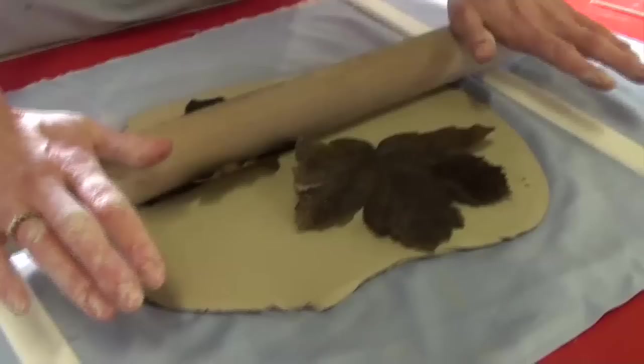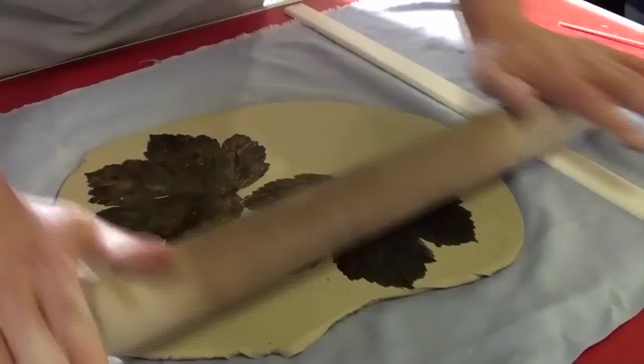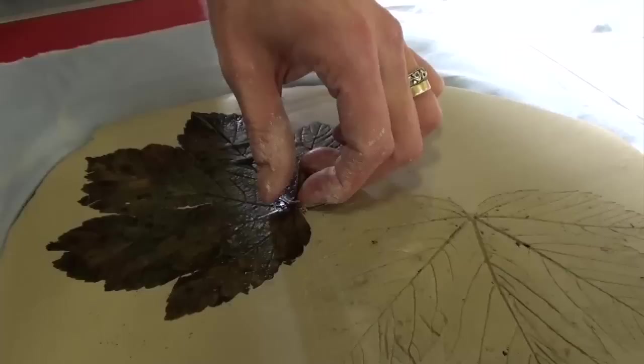After that I take locally collected leaves such as oak, sycamore, ivy, and sweet chestnut, and I roll the underside of the leaves and place it underside down into the clay. That leaves the pattern of the leaf, the shape of the leaf, and also the veins of the leaf in the clay.